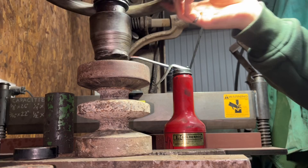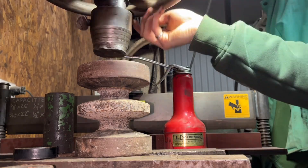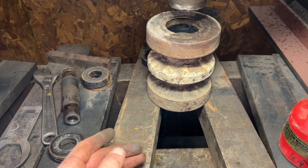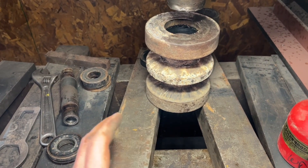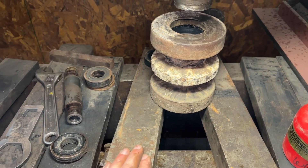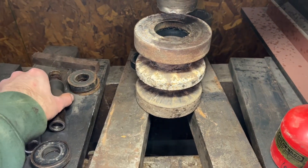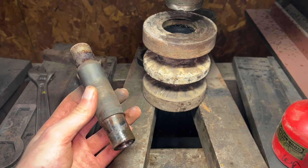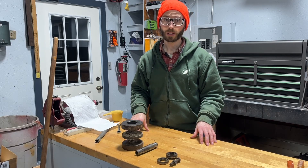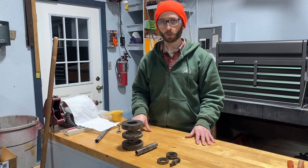The next step is to prepare these for reassembly, which essentially amounts to cleaning them up so we can have nice clean, precise surfaces to press our bearings and seals into. I'm going to do all that cleanup on a grinder with a wire wheel. Well, I wish I had better news, but the reality is I've decided not to rebuild this roller.